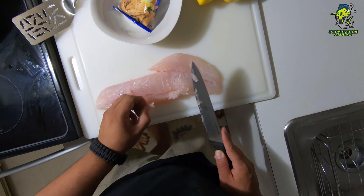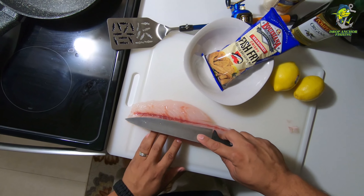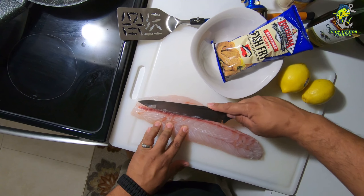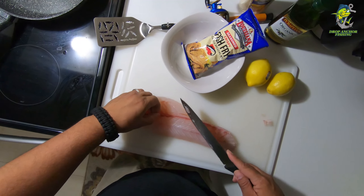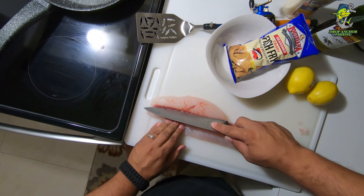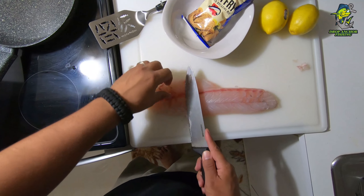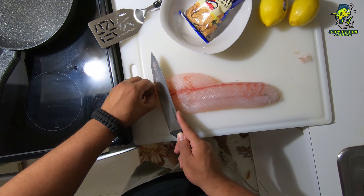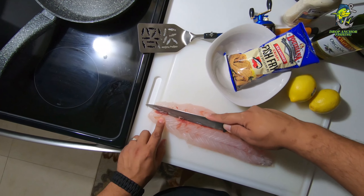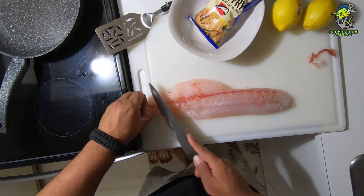This is the catch, clean, and cook for the snook that I caught the other night. My buddy John already filleted it for us. I went over to Publix and picked up some Louisiana fish fry products seasoned fried fish — really delicious. Got a couple lemons, extra virgin olive oil for frying, some Heinz premium tartar sauce, my knife, and my bake caster spatula. I'll put the link for that in the description below.